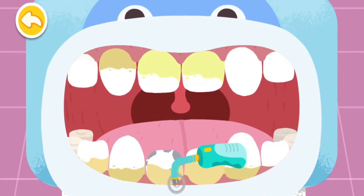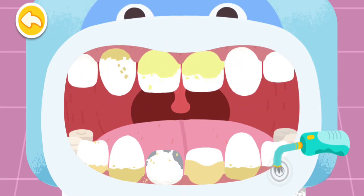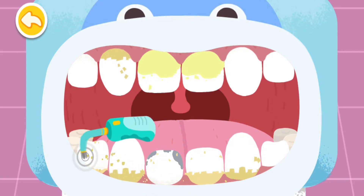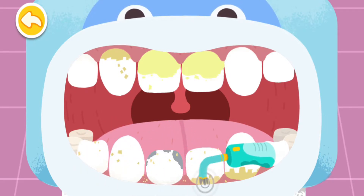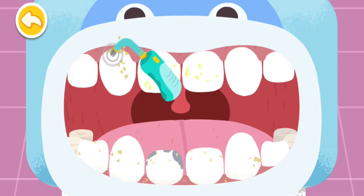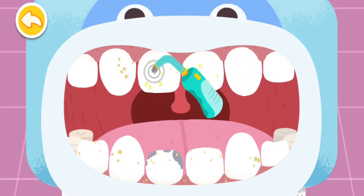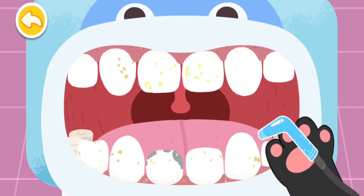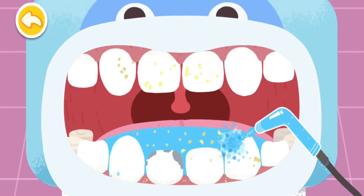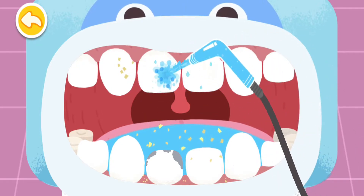There's plenty of dental calculus. Break it with ultrasonic wave first. Rinse the teeth clean with a water gun.